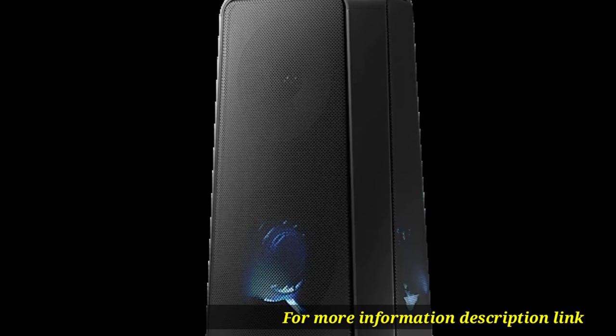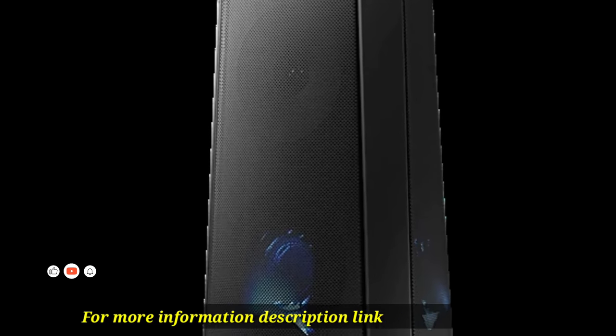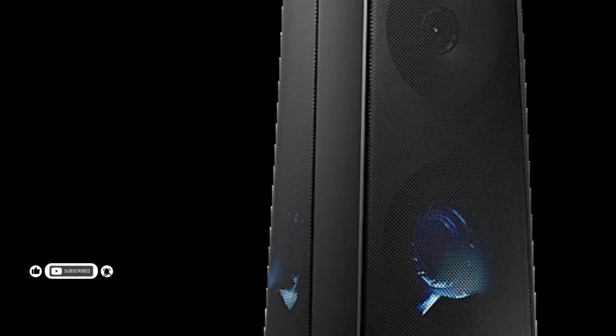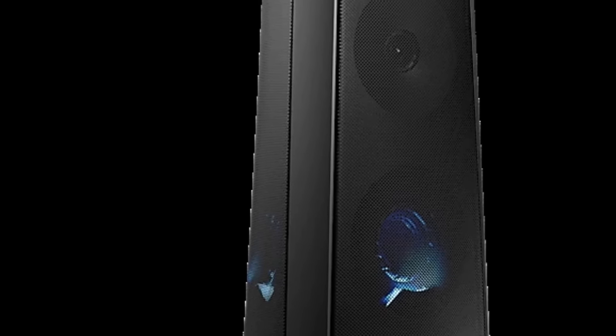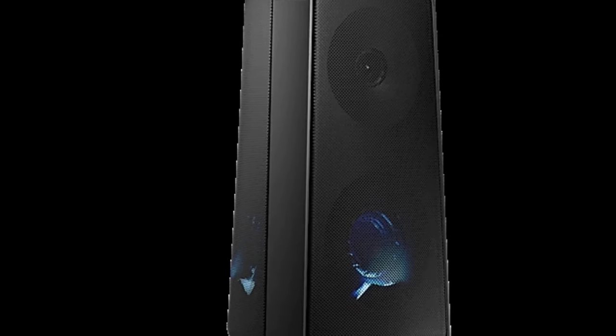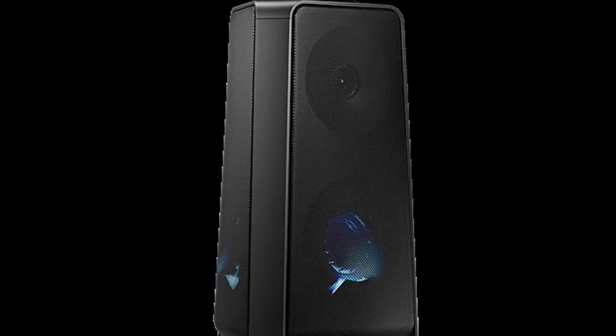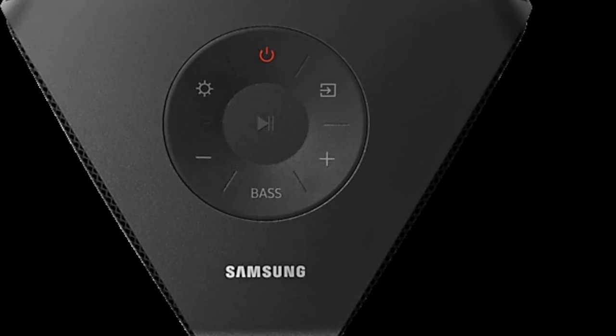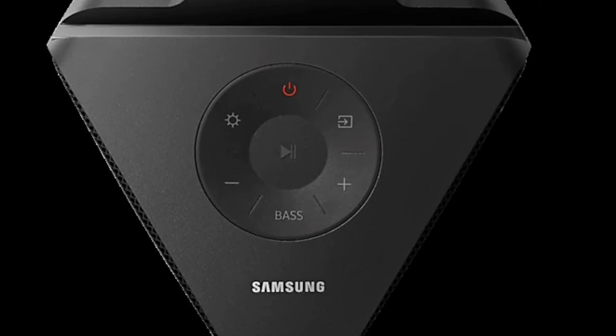LED party lights — find dazzling LED lighting that makes you festive. Group play: connect Samsung party audio up to 10 devices for a richer sound experience. Bi-directional sound goes wall-to-wall with Samsung sound tower's unique bi-directional design, delivering your music across a wider area.